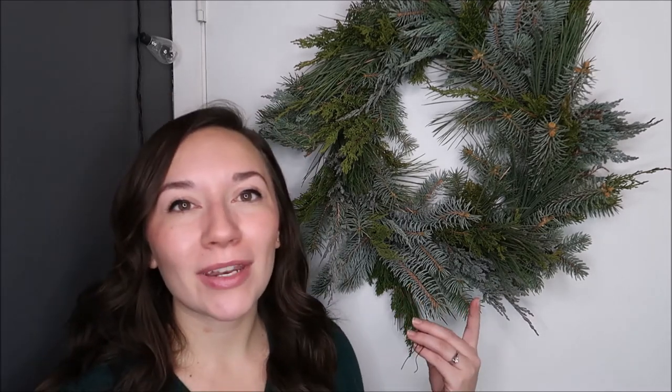If you guys enjoyed this video, please give the like button a big thumbs up. I'm hoping to make a few more Christmas videos for you guys this winter season. Don't forget to subscribe to our channel if you haven't already. Comment any questions you have down below or if you liked this wreath. I will see you guys in the next one. Bye!